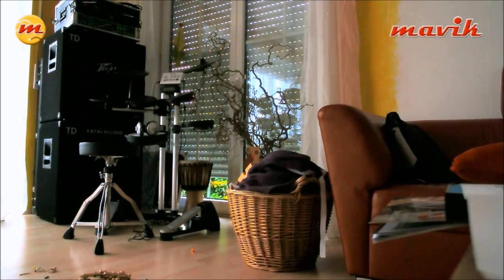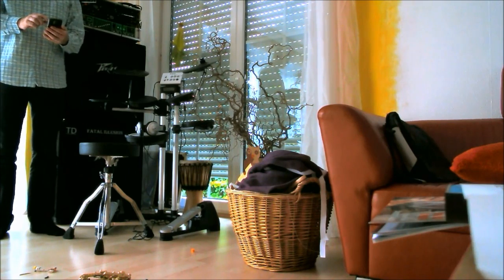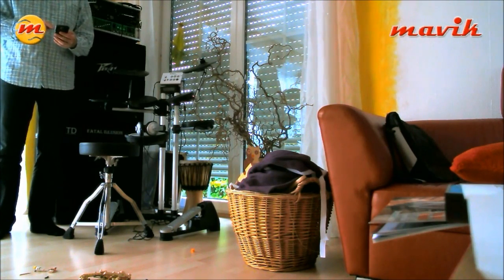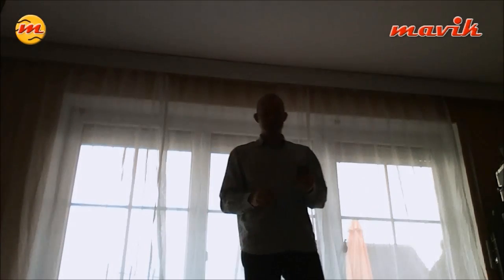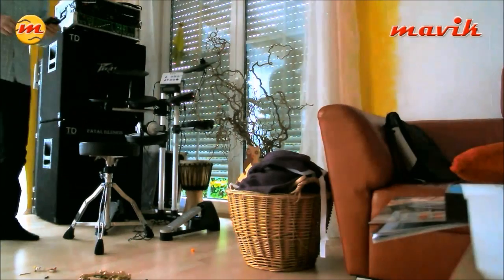Look at my phone — the Touch DAW software is on there. You can walk around and remote control your shots. Now you can see me walk over, which means you can more or less do your one-man show if you need to.